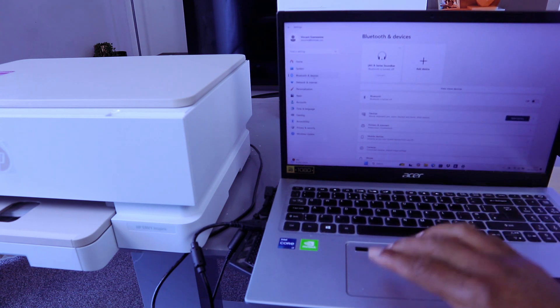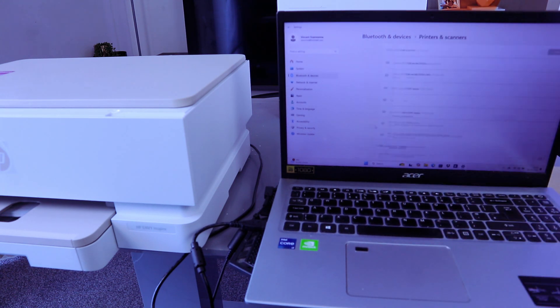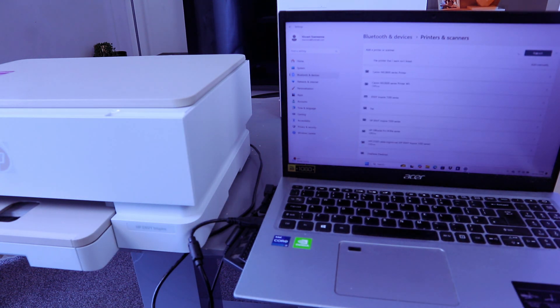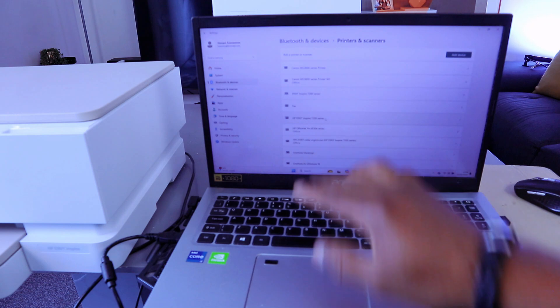Select Printers and Scanners, then select Add a Device. Wait for the system to search for available devices.